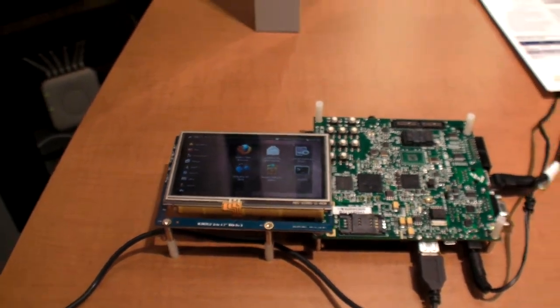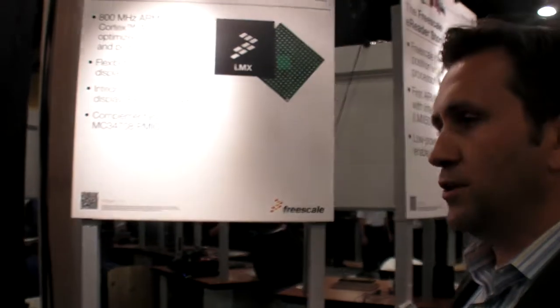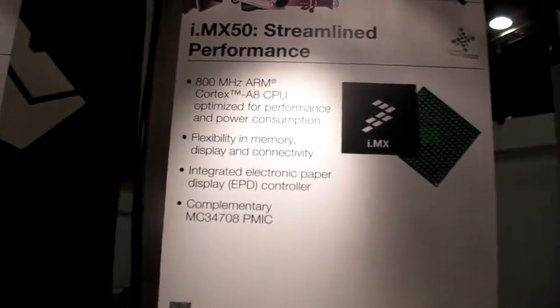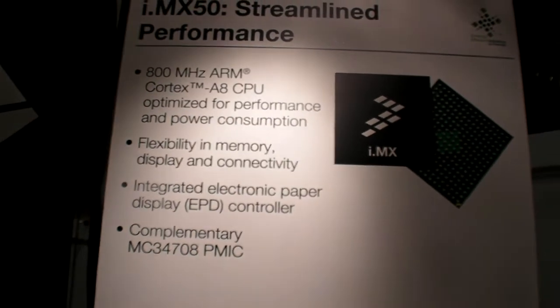This is a 503 or 502. The difference between the 503 and 502 is that the 502 does not have the OpenVG. So what is the difference between the IMX 51 or 53 and the IMX 503 or 502? The iMX 50 was specifically built with e-readers in mind. So it lacks the VPU and the 3D engine, but it does have a 2D engine. We've created the 508 with e-readers in mind.